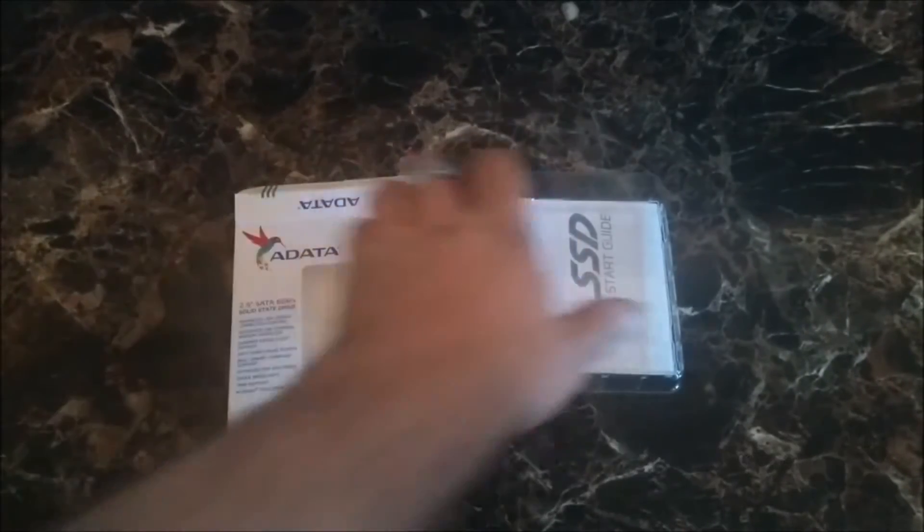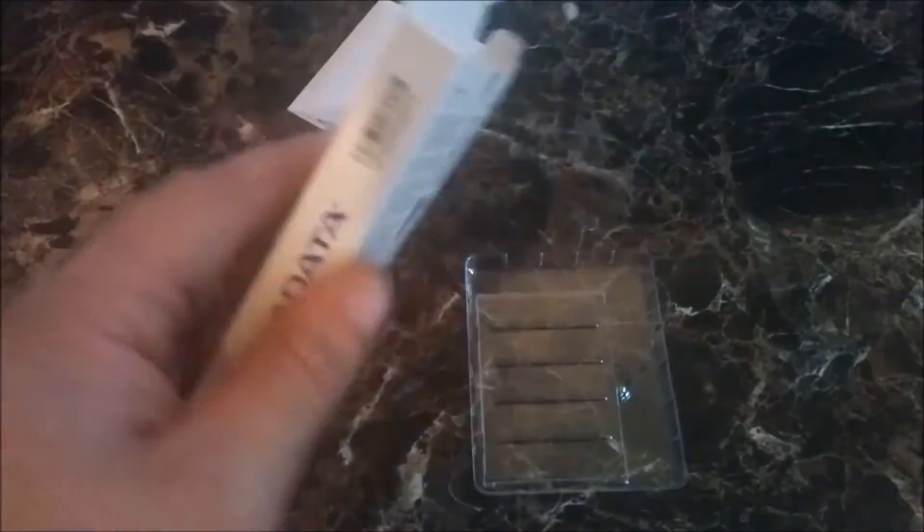This is what came in the package: a quick start guide. I've already unboxed, reviewed, and tested it out. I'm gonna leave a picture on the screen of the back so you can check out what it says, because as you can see, I cannot get my camera to focus.